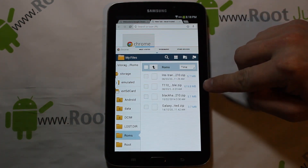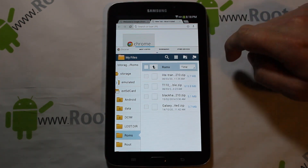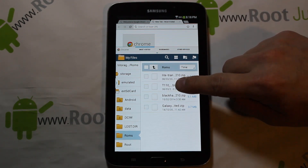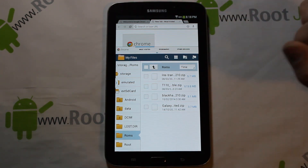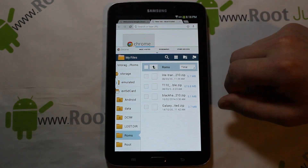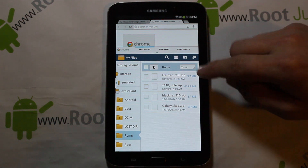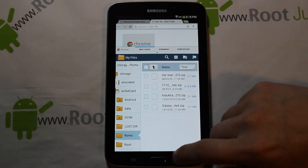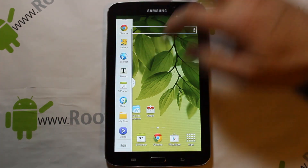Then you need to download two files. The first is the ROM zip — it's actually a port from the T110, porting that device's operating system over to the T210R. The second is the Blackhawk kernel zip. It might be a modified version so just make sure you grab the right one — you'll see it clearly during the install. That's all you need to get multi-window and the other new features.